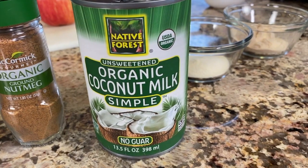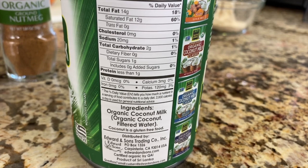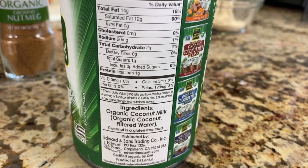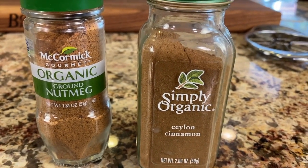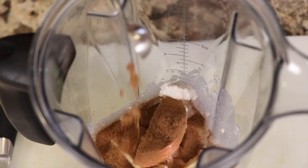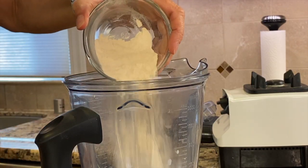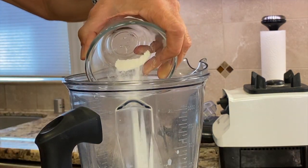I have my coconut milk here — I'm using Native Forest. I love this particular company because the ingredients, as you can see on the back, are very simple and plain. And then I'll be putting in some cinnamon and some nutmeg. I'm also adding some protein powder — use whatever you like or whatever you have.